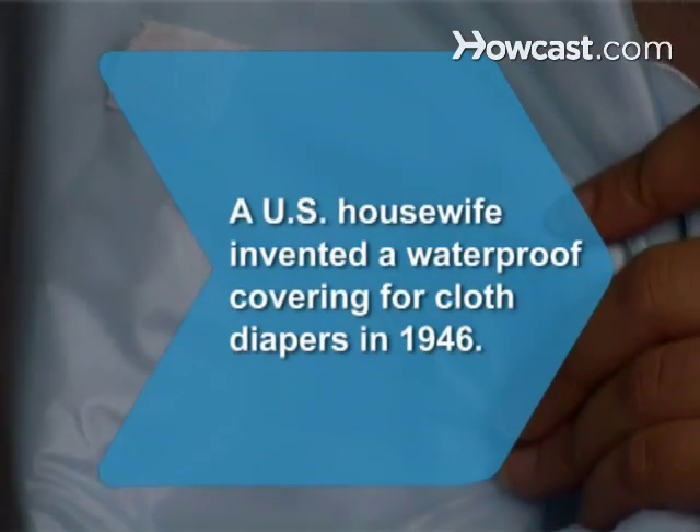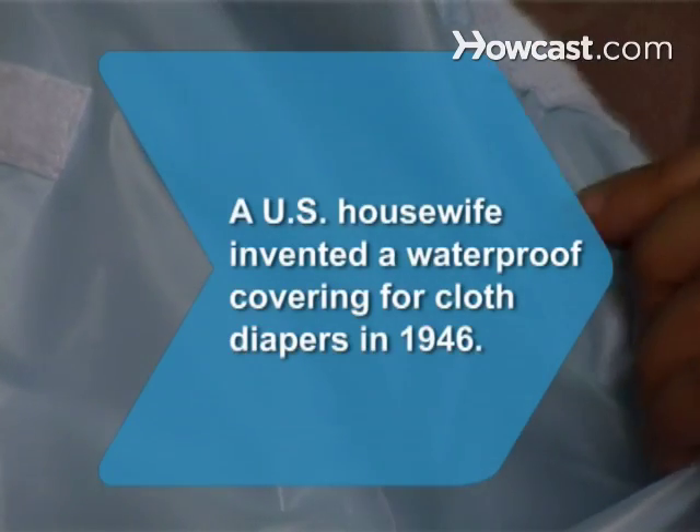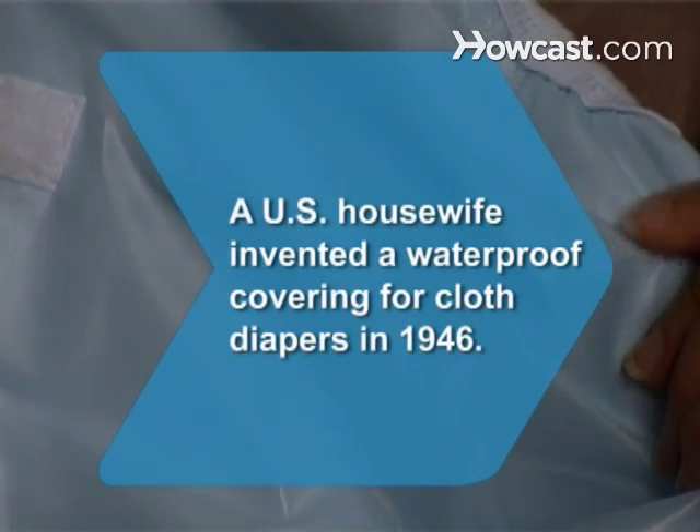Did you know? In 1946, American housewife Marion Donovan invented a waterproof covering for cloth diapers using shower curtain materials.